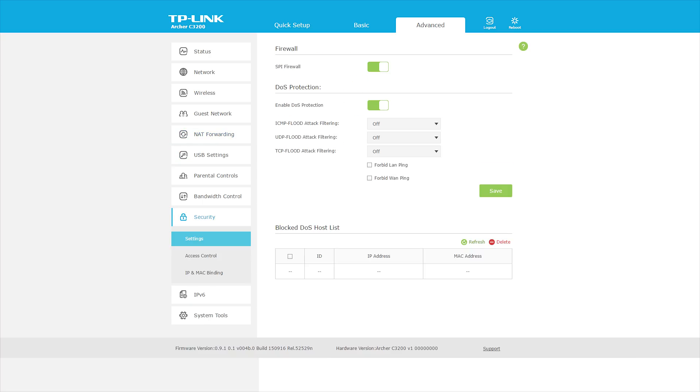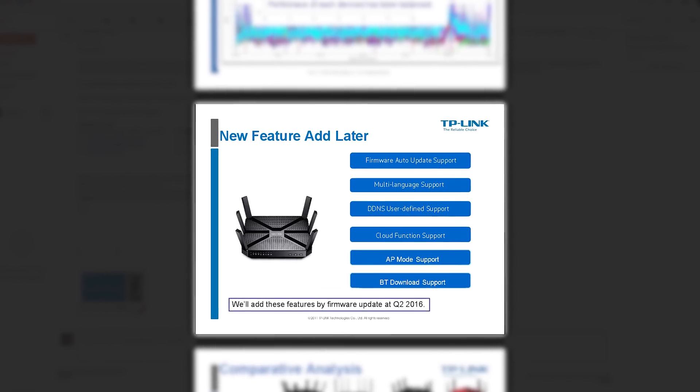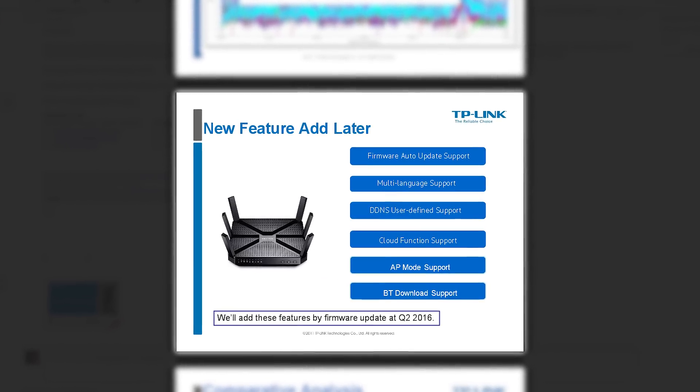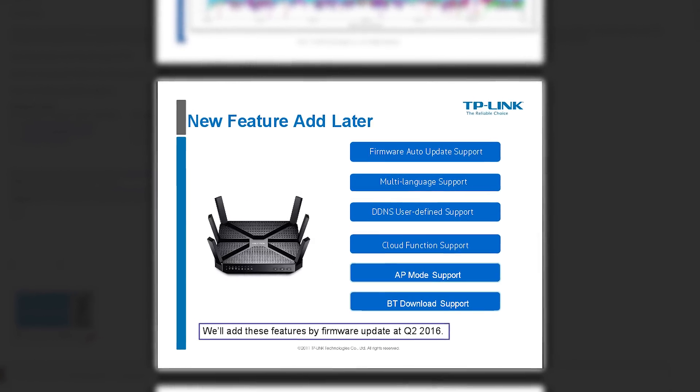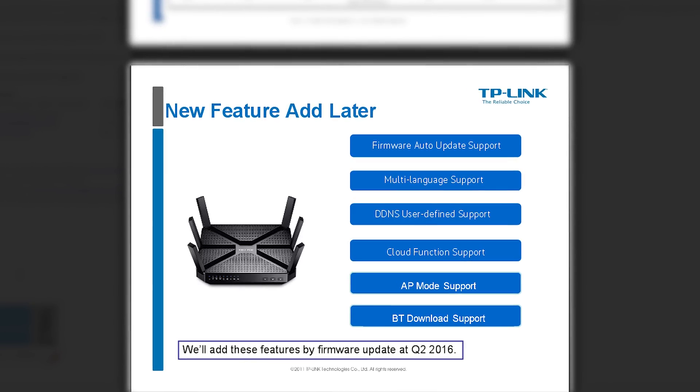All the features you need are there in a very nice layout that's easy to navigate, but in terms of software Asus and Synology are way ahead. I talked to TP-Link about this and in response they showed me a PowerPoint slide which promises firmware updates, AP mode, and a download service by the end of Q2 2016.